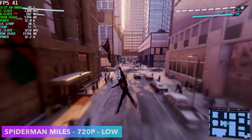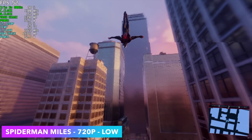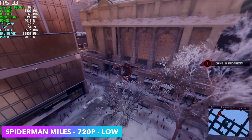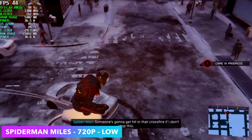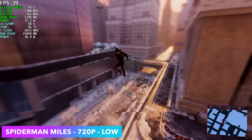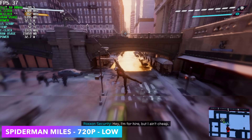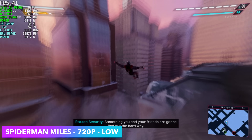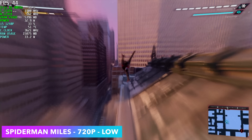The final one I tested here was Spider-Man: Miles Morales. This one is just hit or miss on integrated graphics — sometimes it works great, sometimes it falls on its face. We're getting an average of 37 fps. I would love to see a little more out of it, but this is even with resolution scale set to performance. We could go with FSR or XESS but I'm using the built-in scaling mode that they have with this game.